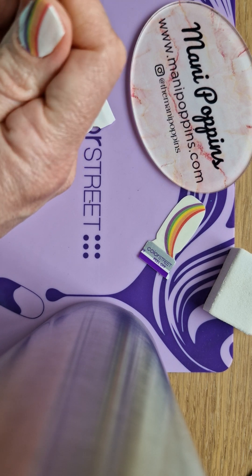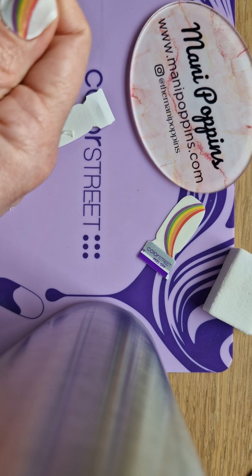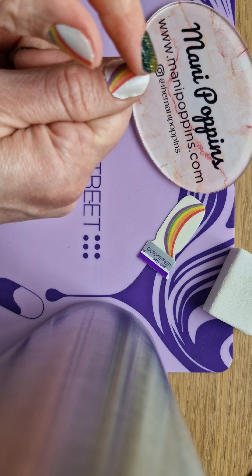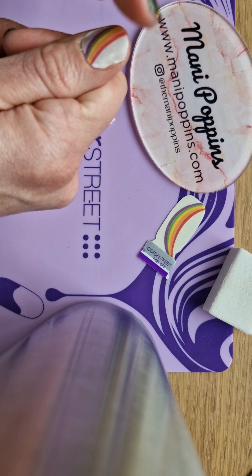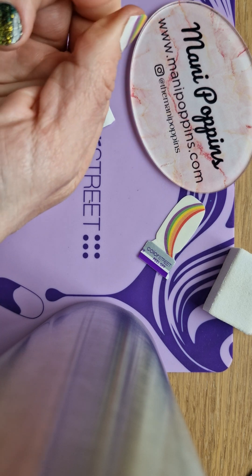Don't use your thumbnail that has polish on it as your tool — that's a good way to ruin it. What happens is as you're pressing down, this polish has not fully cured to your nail yet, so the polish then starts to peel back and you don't want that. Here you can also see that I have polish hanging off the side.